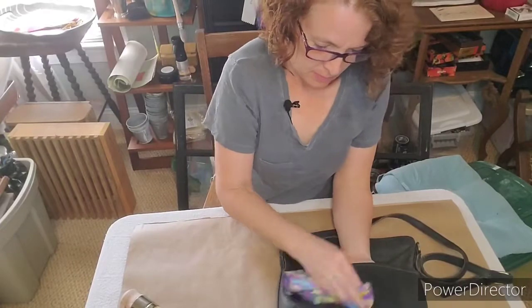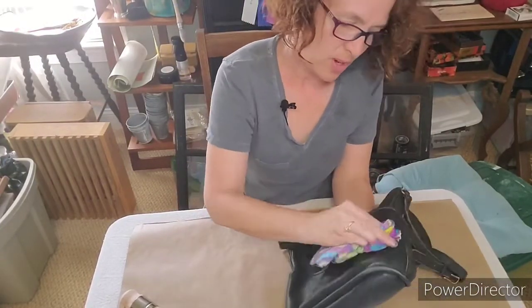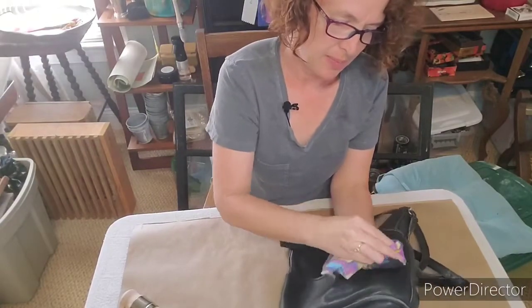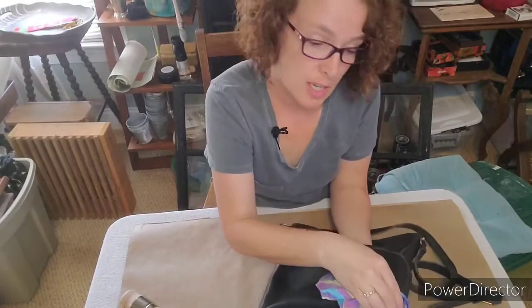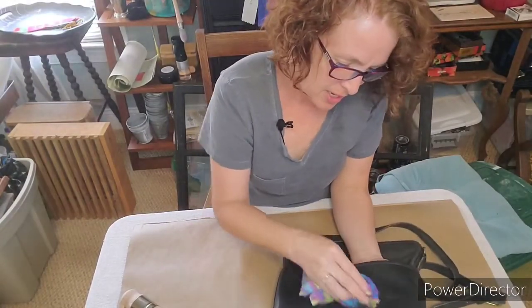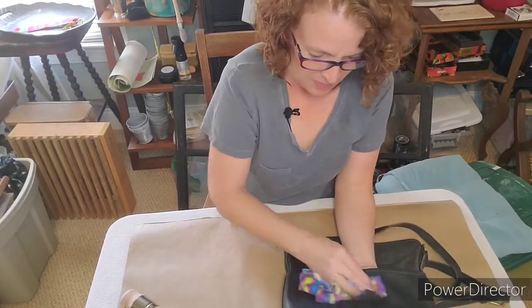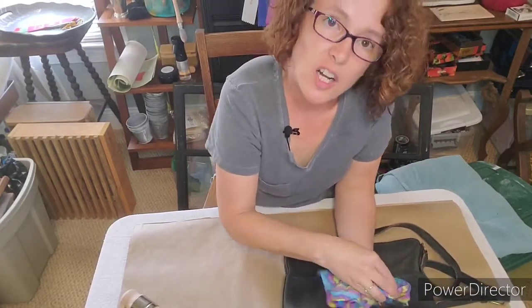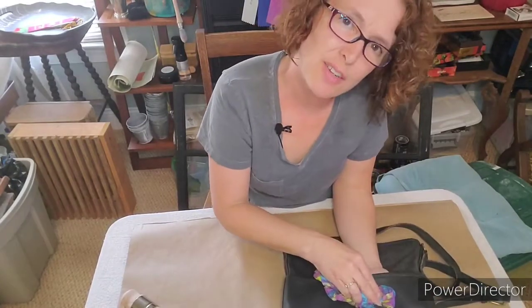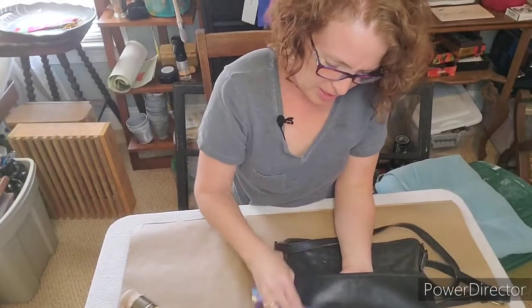It's closer to 30 years. I'm just going to get that all on there. When I was in college everybody had a Coach purse and I'd never heard of them until then. I was fortunate enough to get one from a relative who was getting rid of it — actually they gave it to my mom, and she didn't carry it, so I asked if I could have it.